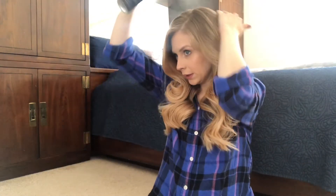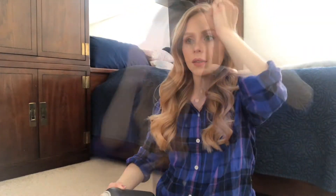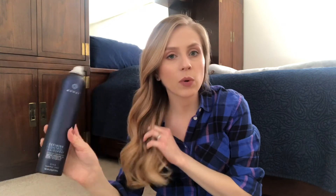Now I'm going to spray my hair with the Refinish Control Hairspray. This is the final result. I love this hairspray because you can control the hold of it. Right now I just want a touchable hold, so I put a little bit, but if you want your hair more structured, you can definitely add more. That's what I love about this hairspray.